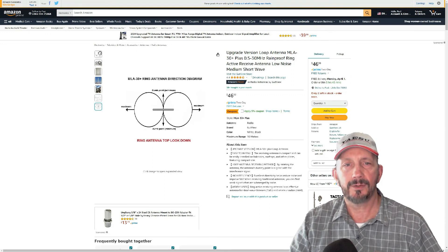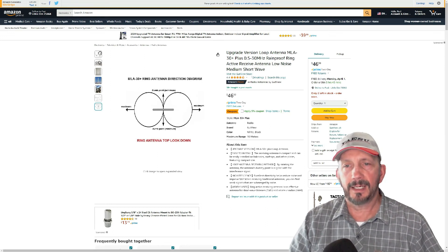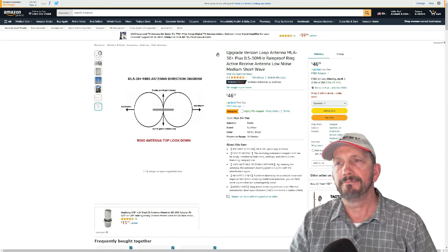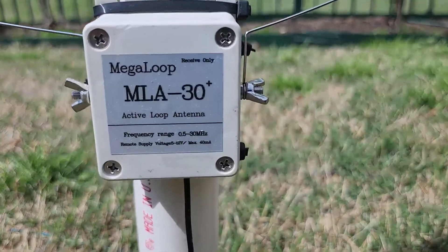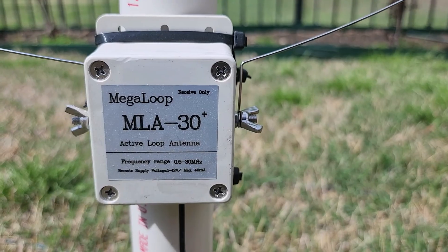They also explain how the loop looks, which way the null is, and your maximum efficiency directions off the ends. It's $46.99 — I've created an affiliate link if you're interested; click that in the information below. Let's get to the videos. It is the MLA-30+, 0.5 to 30 megahertz active loop antenna.